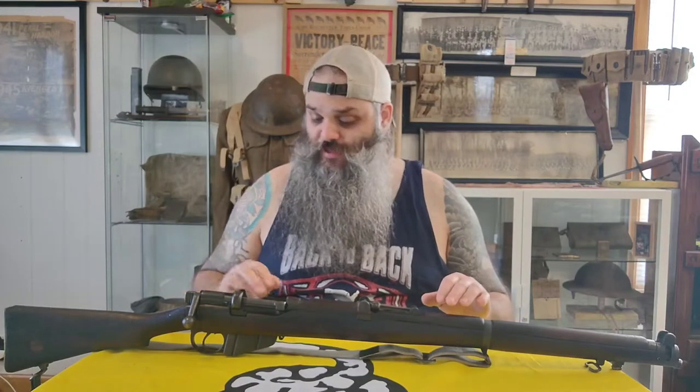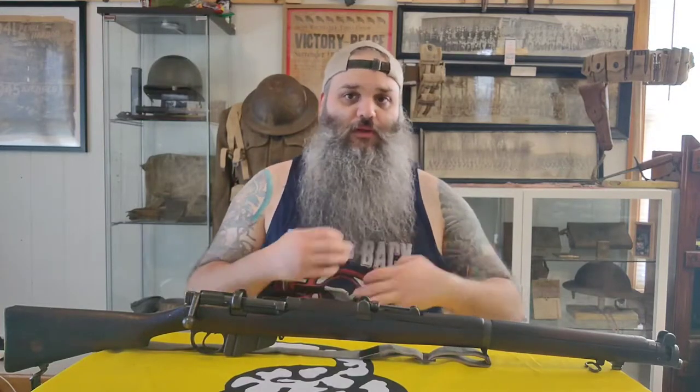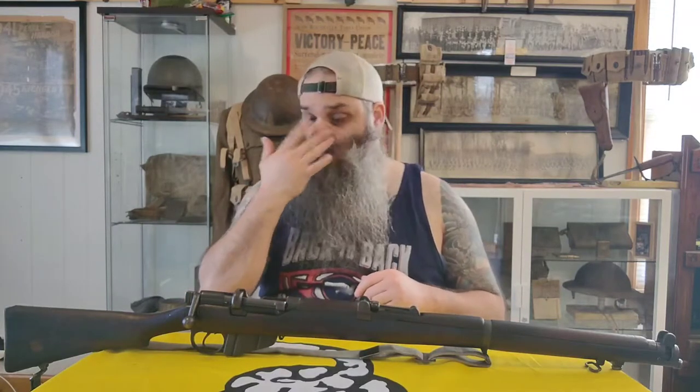All the Lee-Enfields are bolt-action rifles that primarily fire .303 British. The SMLE has a 10-round box magazine that is technically detachable, but primarily for cleaning purposes — it's not like guys are issued 10-round magazines like you would with an AR-15 or AK-47. They were top-loaded with five-round charger clips, or stripper clips. There's a little notch machined into the top of the receiver for the charger clip, so you load five rounds, do it twice, and you've got 10 rounds.